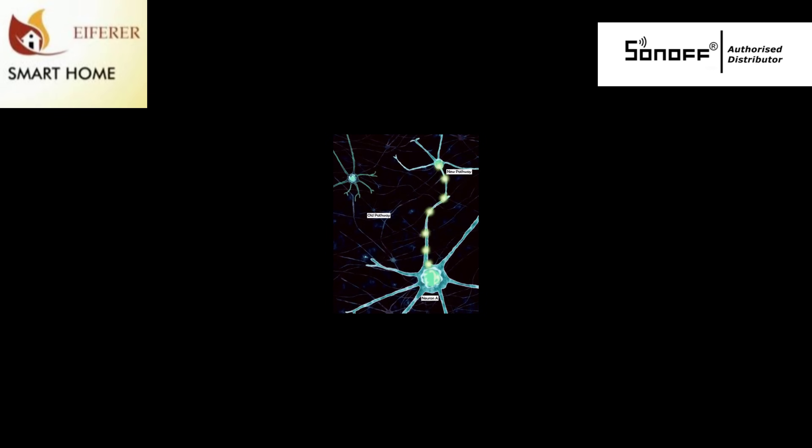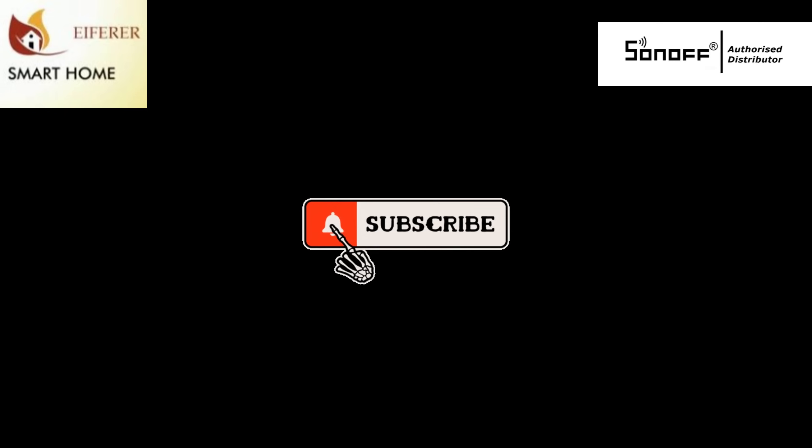Subscribe for more solar-powered automation ideas. Like, share, and automate responsibly.